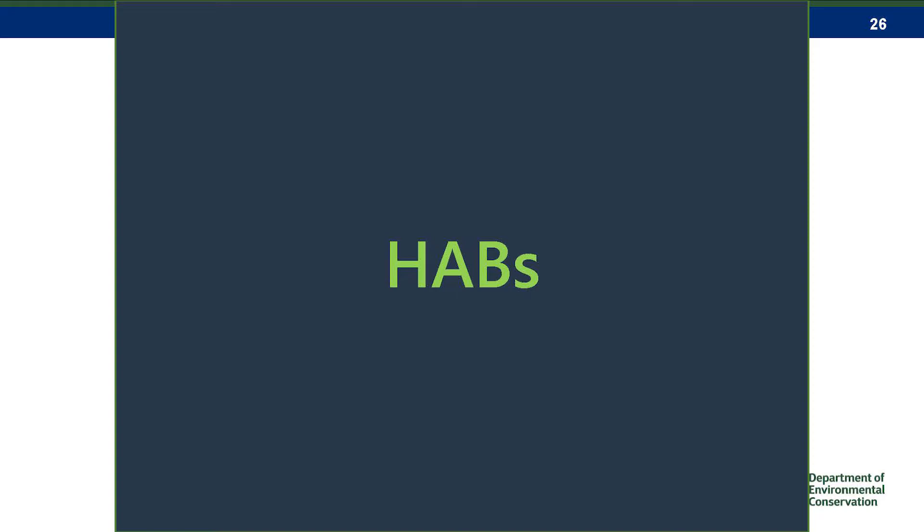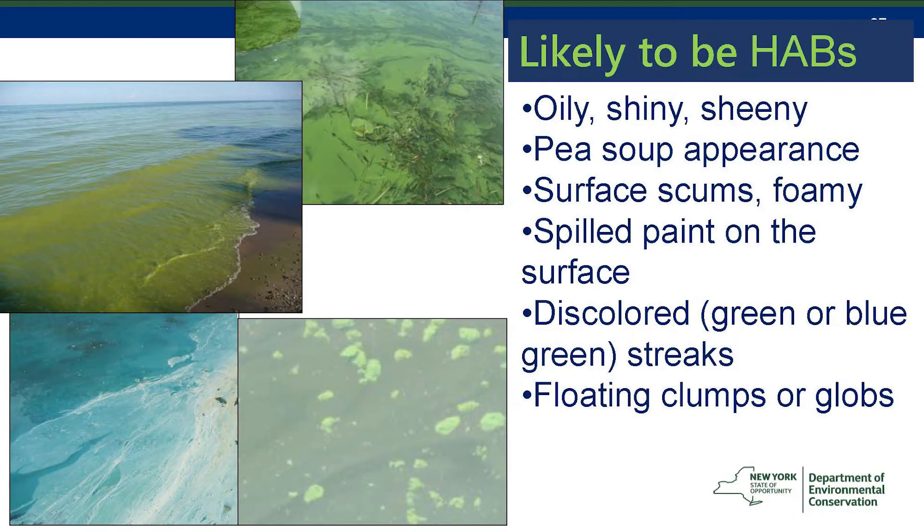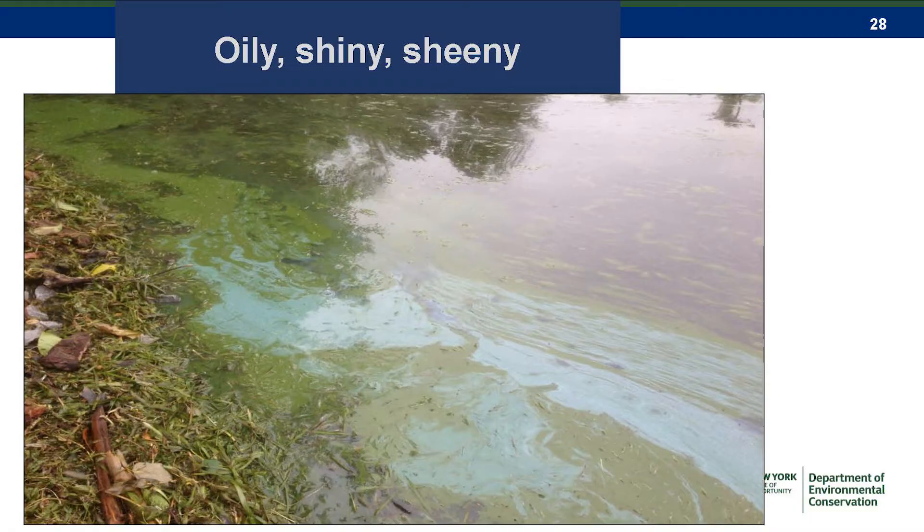So now we'll switch to things that are harmful algal blooms. Unfortunately, harmful algal blooms can have a whole variety of appearances — there's not one quick rule. They can be green, blue, white, or brown. They can either be mixed into the entire water column or just floating on the surface. They can be impossible to see any distinction, or they can form little clumps. There are a lot of different characteristics, but I'll show you a bunch of pictures.